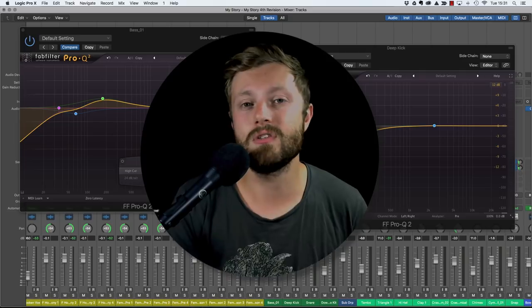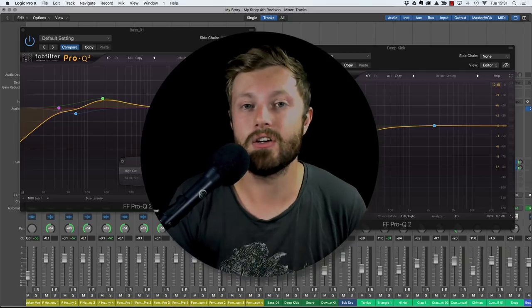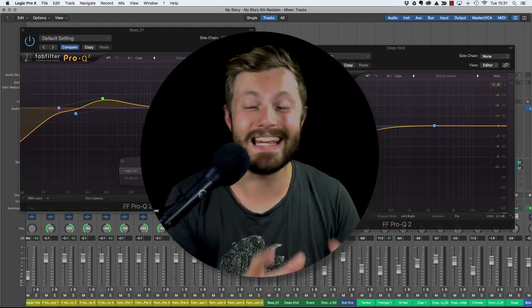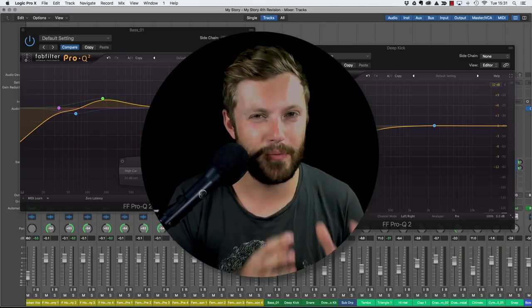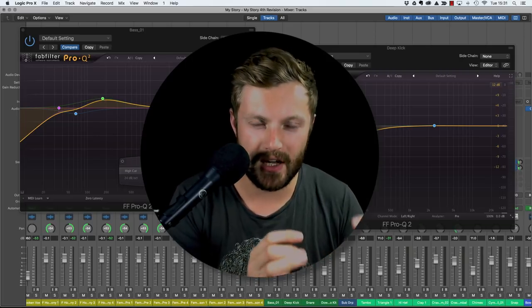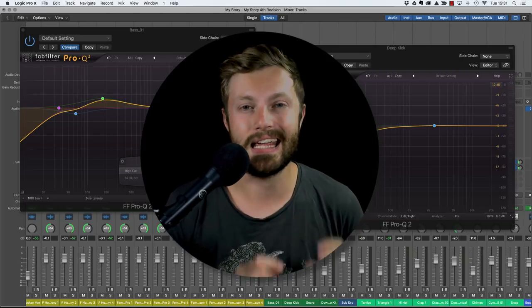Use the EQ knobs on the amp or on amp simulation software to get the right tone, and then when it comes to mixing EQ, your job is going to be so much easier. Make sure you get a good sound before you start focusing on smaller details like EQ.